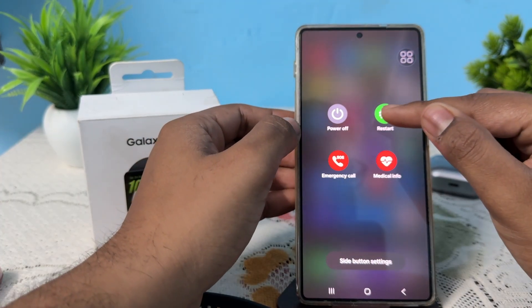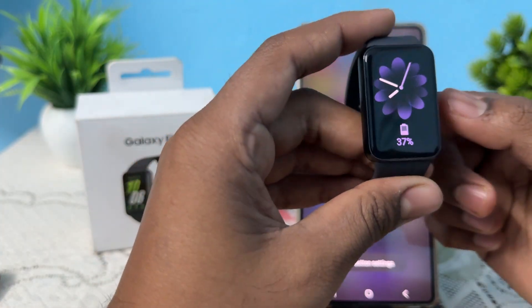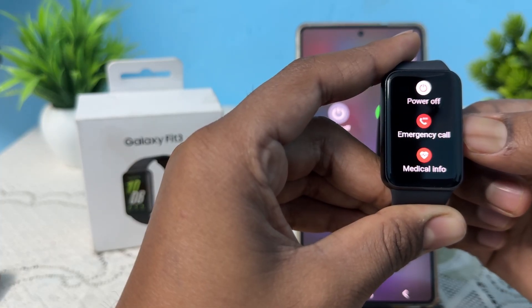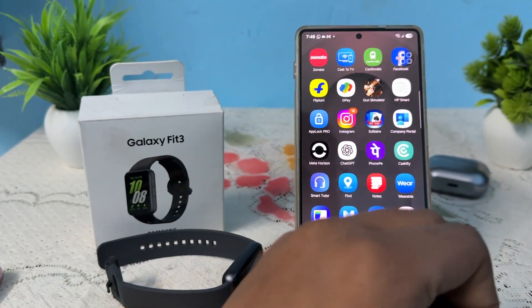Tap on the option of restart. After restarting the phone, long press the power button on your band to restart it as well.